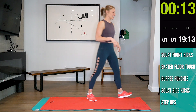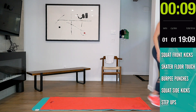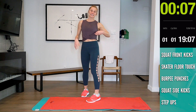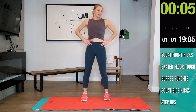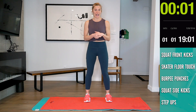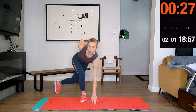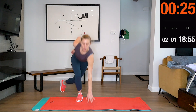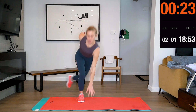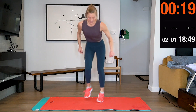15 seconds. Okay guys, 8 seconds. The idea of this is to really give it when you're working out. Let's try and balance.